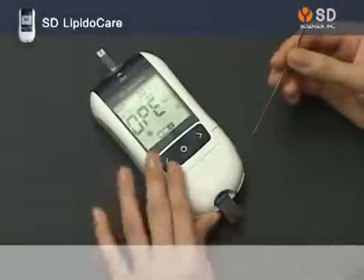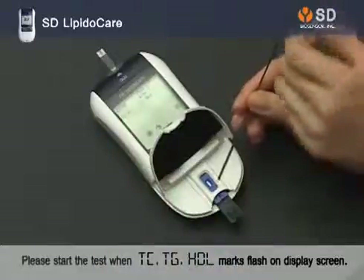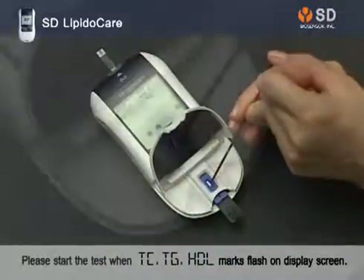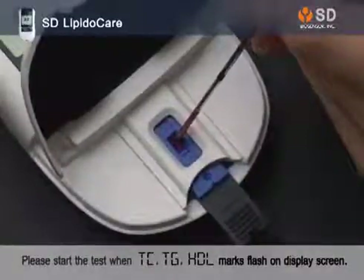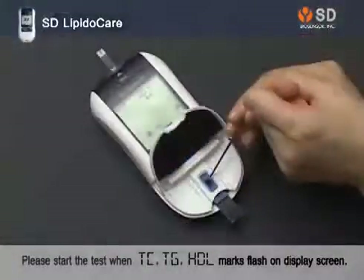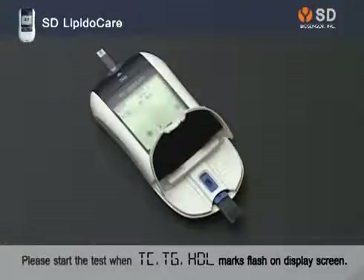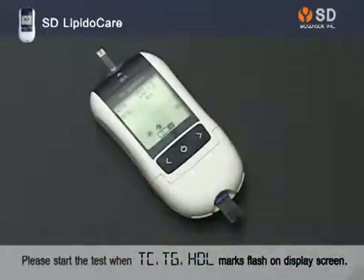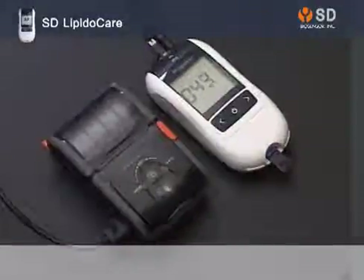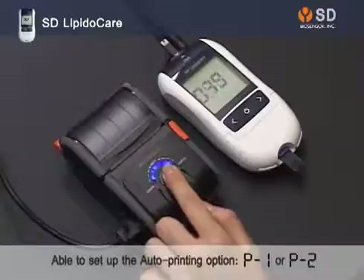When OPE is shown on the display screen, open the cover and drop a blood sample onto the test strip, then close the cover. After 3 minutes, the results will be printed out from the thermal printer, which is connected to the analyzer.